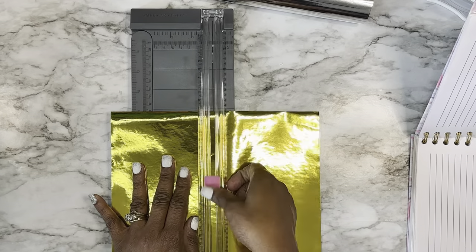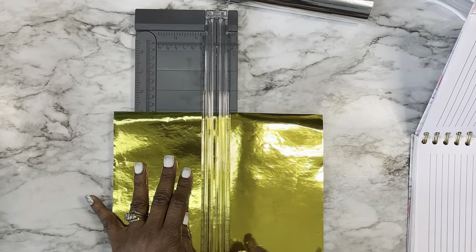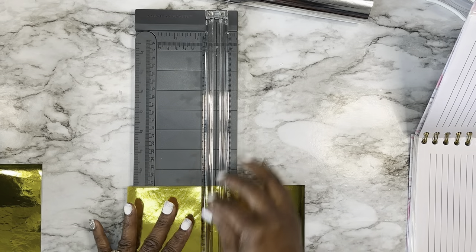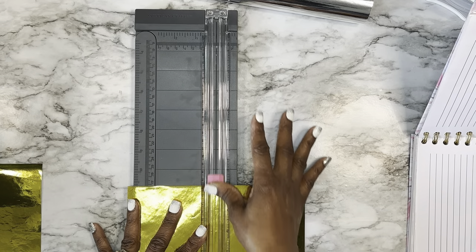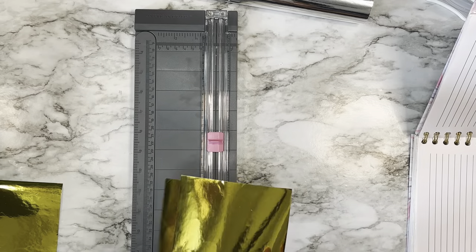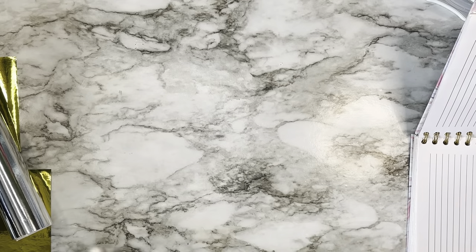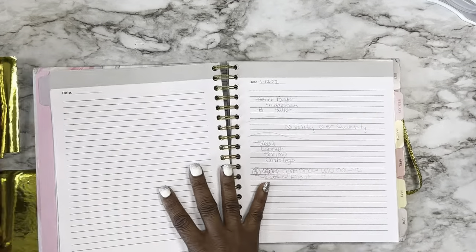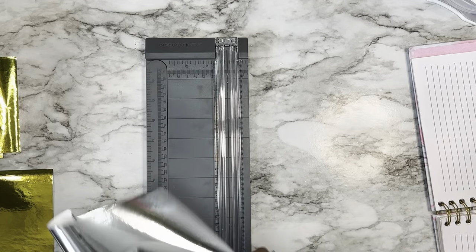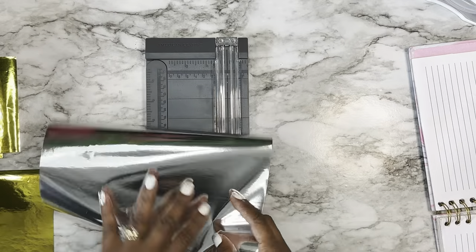With this paper cutter you press down and slice. I'm going to cut again — not sure if I'm going to use a large piece or a small piece. I got these from the Dollar Tree — the pack probably had about 10 pieces. Here's my notebook. I'll go ahead and cut the silver one as well just in case, because we're also going to be cutting paper from our Paper Studio pack.